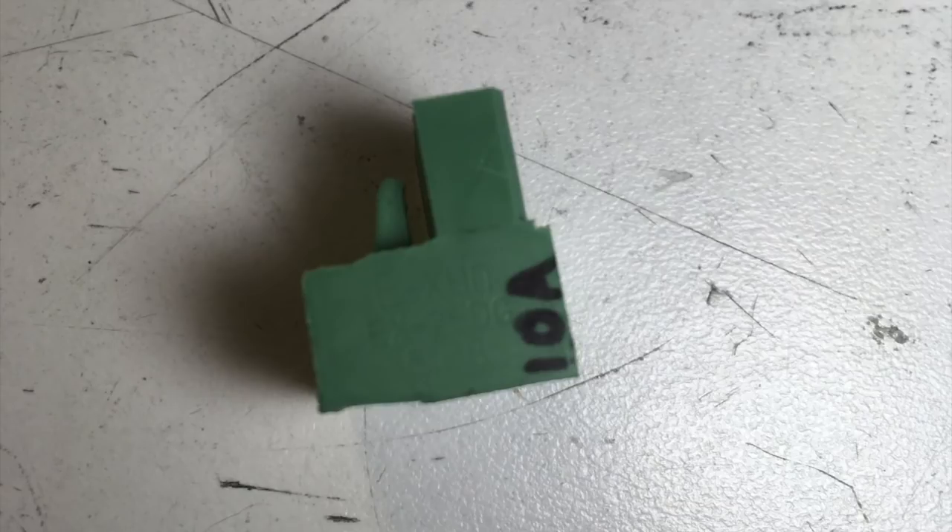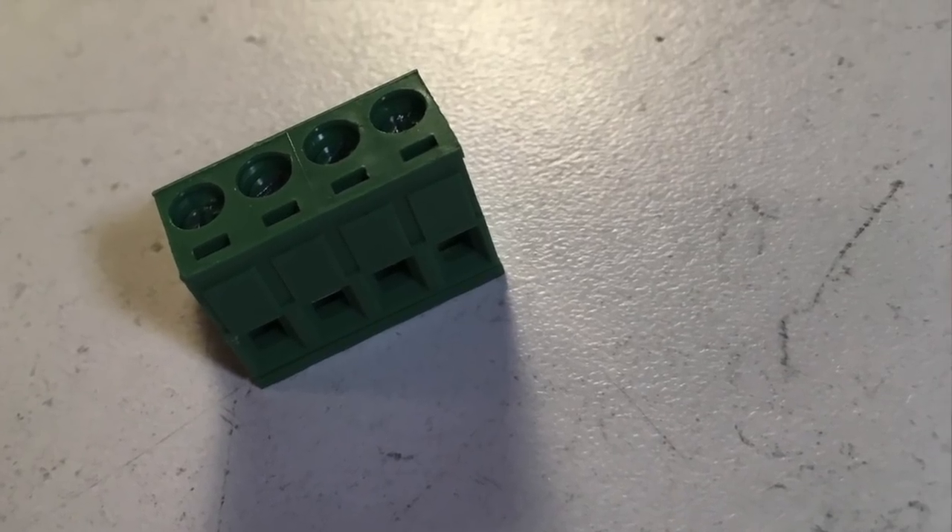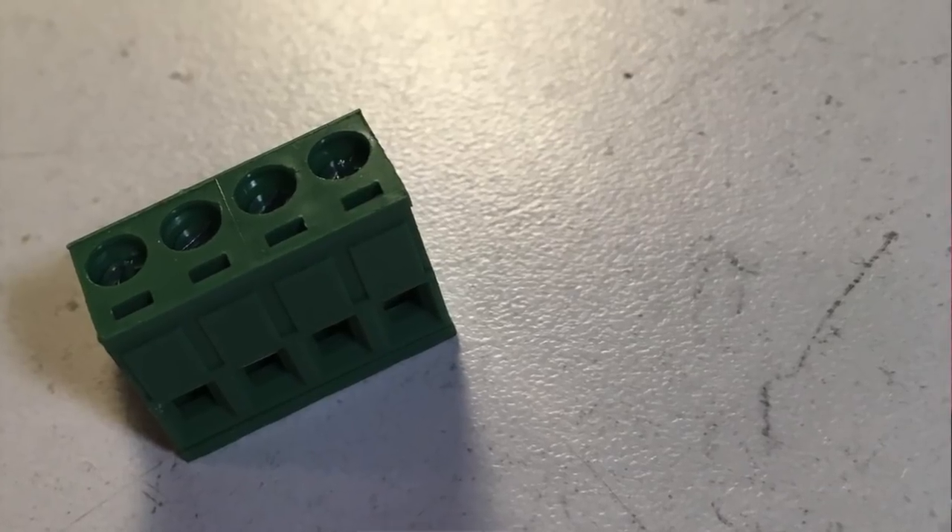The problem isn't these green connectors themselves — the problem is that a lot of these green connectors use underrated parts because they're cheaper, or they'll use parts with no specification at all and you really don't know what you're going to get. For example, this one that I marked 10A on — I can see clearly on the side it says it's marked at 10 amps and 300 volts. This other one is completely unmarked and I have absolutely no idea what kind of current it can handle.